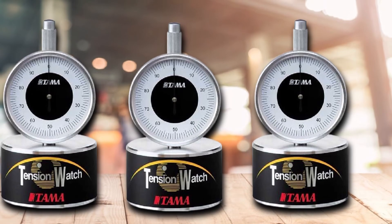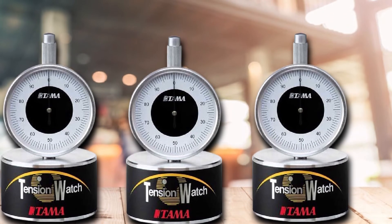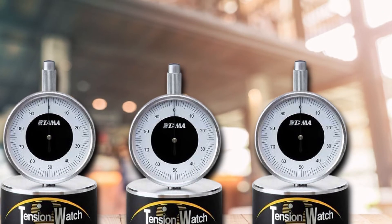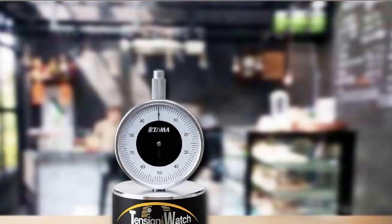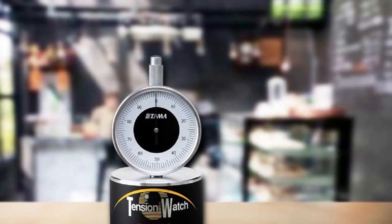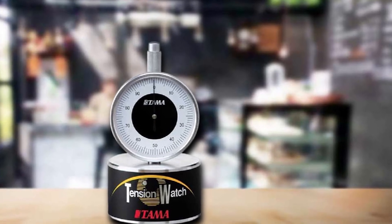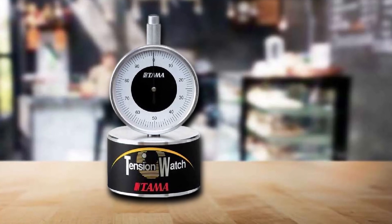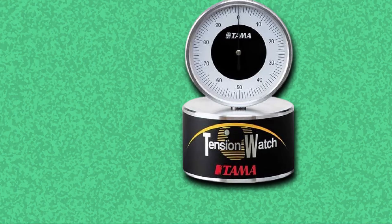There are two disadvantages to the Tama drum tuner. First, you use a ring to calibrate it. While this method is easier than the locking pin in the Drum Dial, it is very easy to disturb the calibration. Second, it doesn't have an edge gauge, meaning you have to visually approximate the distance from the lug every time. This can lead to some inconsistencies.